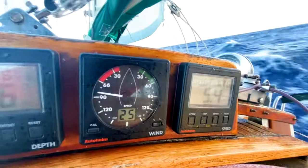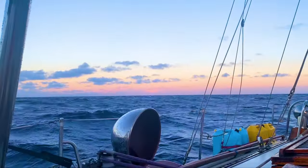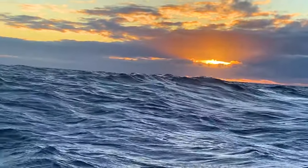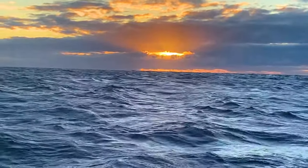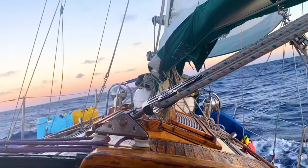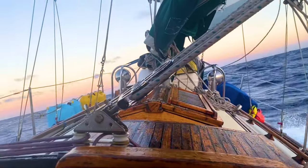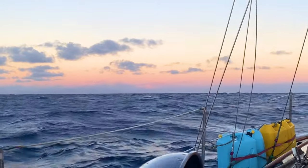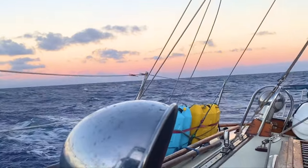This is the slowest we've gone all day. And we can see Mauna Kea — I don't know if you can see it, but it's quite a sight, rising up just beneath the cloud there.